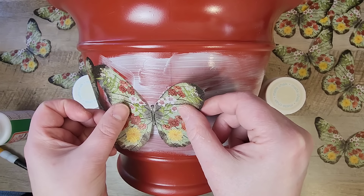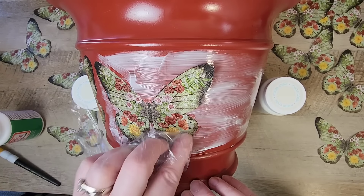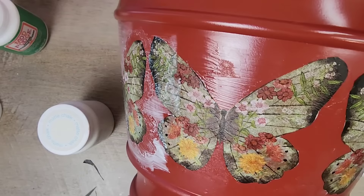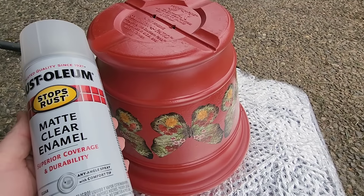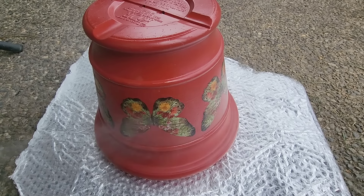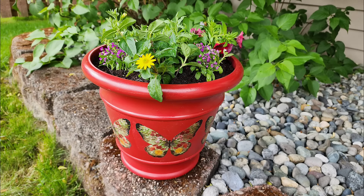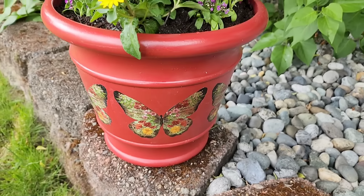Between butterflies, I was just rotating back and forth between the two different planters so we could get both of them looking beautiful. Now that we have all these butterflies on our planters, we're going to set these aside to dry. Since these planters are going to be outside, I'm going to seal them with my matte clear enamel by Rust-Oleum. To ensure that this sealed really nicely, I did two coats. Once everything has dried, we can fill these up with some beautiful flowers. Here is what our pots look like — I am so happy with how these turned out. I can't wait to display them in my yard this summer.